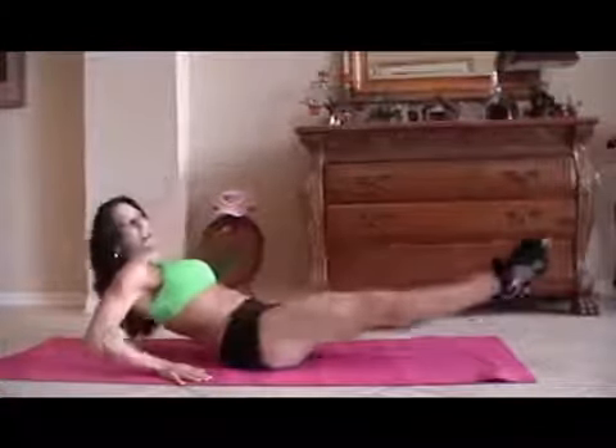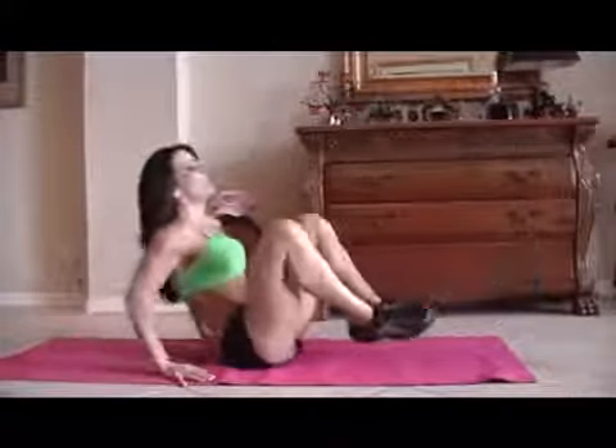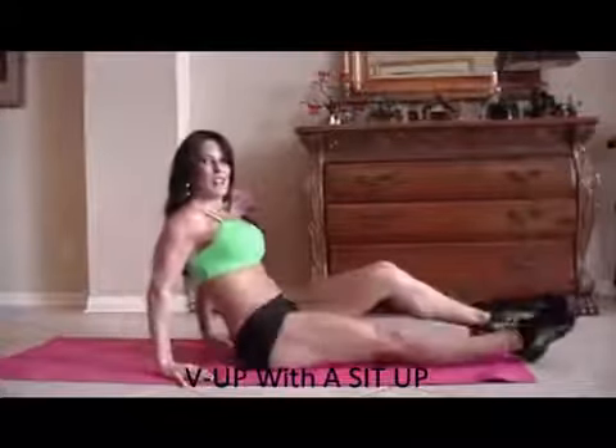Now we're going to do some frogs. A frog is just when you bring your legs up and back out and you kind of lean back at the same time. So we're going to do 15 of those. Here we go. 1, 2, 3 — crunch it — 4, good, 5, 6, 7 — you can do it — 8, 9, 10, 5 more: 1, 2, 3 — we're working those legs too — 4, and 5. Alright, good job.